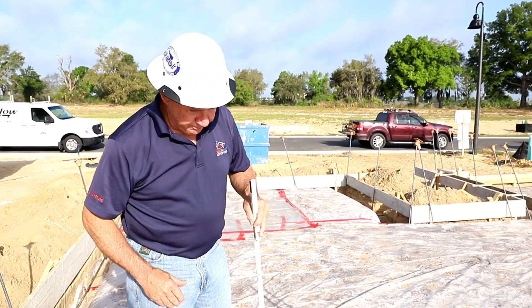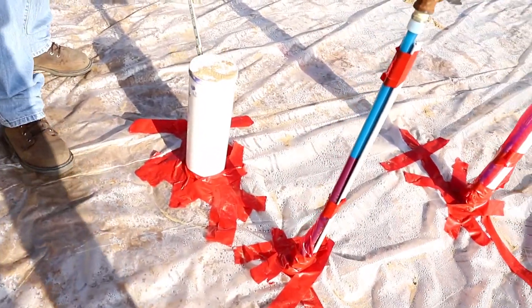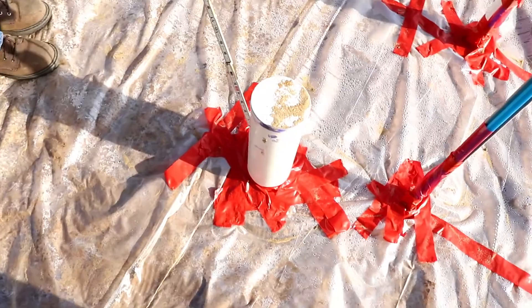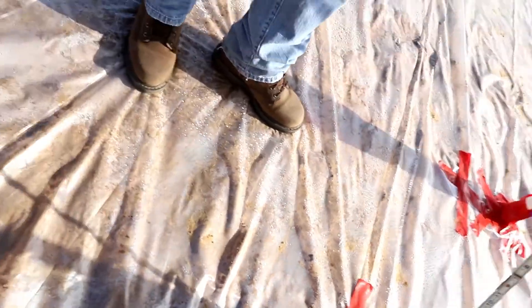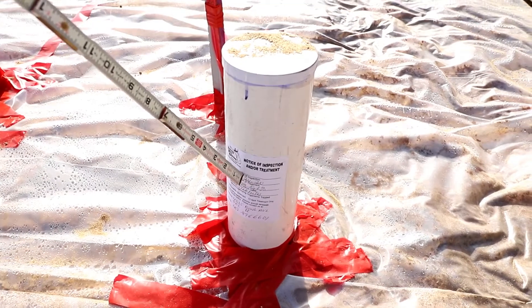This is a toilet drain here. There's also a sticker on this side of the pipe for the termiticide treatment. That's just another location where they'll put that sticker, so this verifies that.